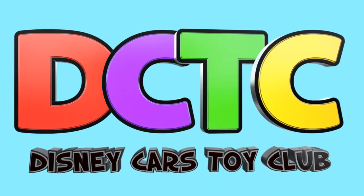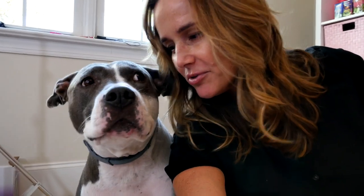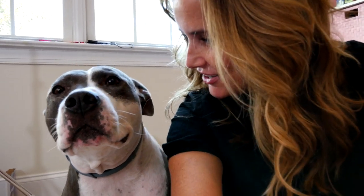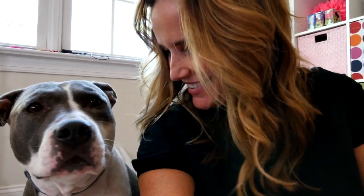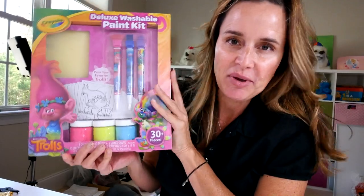Hey guys, how are you today? I am super excited about the new Trolls movie that is coming out, so today I'm gonna do some artsy video all about Trolls. Here's one of my helpers, it's Zoomie. Here's another one of my helpers, Rock. Rock, are you gonna help me? Okay, so here is the deal — I have this kit which is a painting kit.